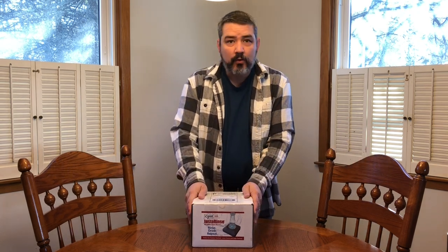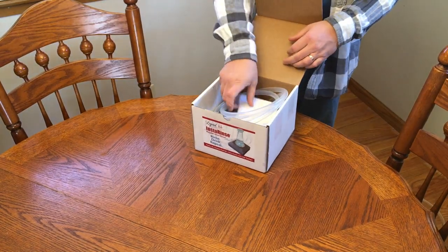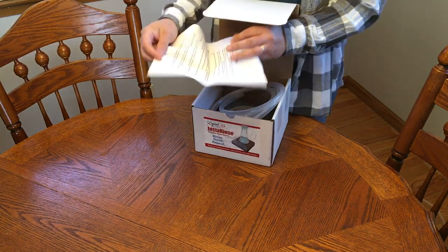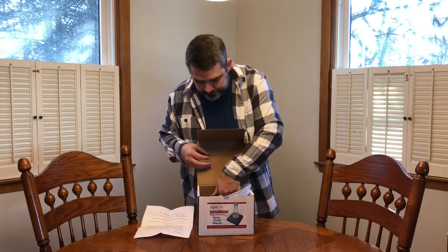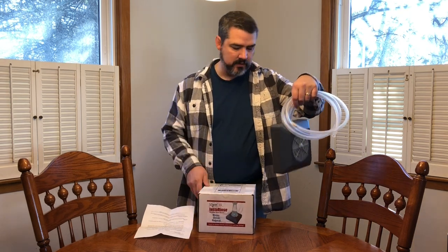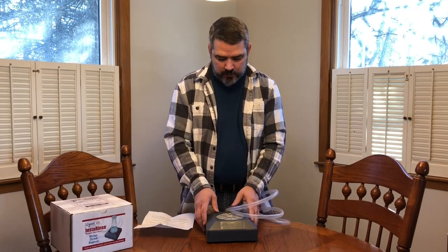So let's see what is in this box. We've got a page of instructions — we'll be checking those out in a little bit — and a fully assembled Insta-Rents.